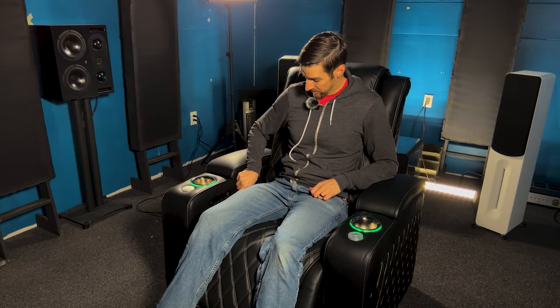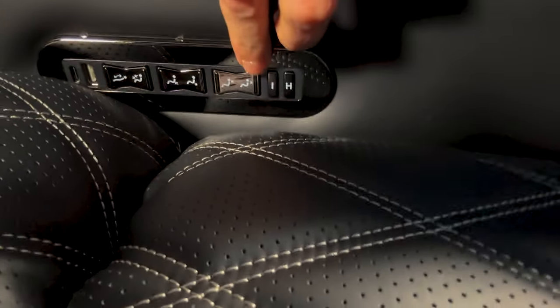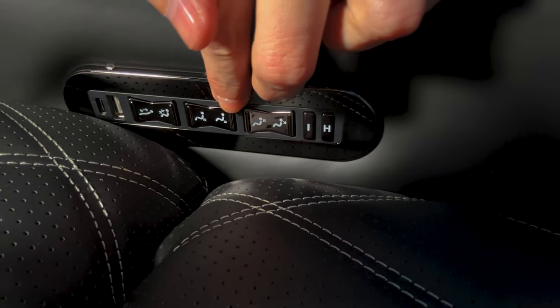Oh, that's the headrest. It's got to install lumbar support — this is the headrest. You can see there's an icon pointing to the neck, and there's one pointing to the lumbar part here.